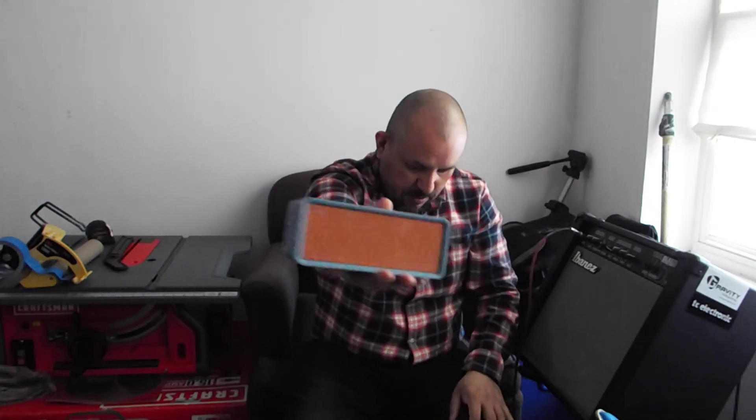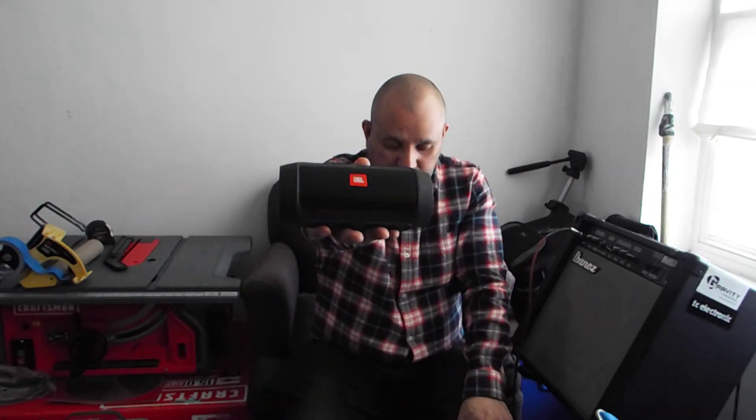That's it for the review and comparison of the Bluetooth speakers — the Votife and the JBL Charge 2 Plus. Thank you very much for watching. Please subscribe, and God bless you.